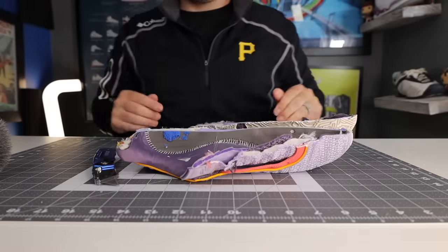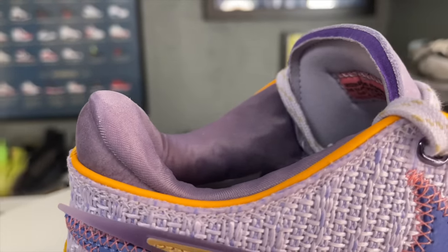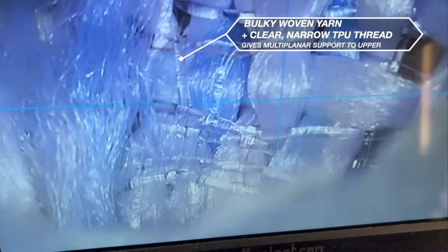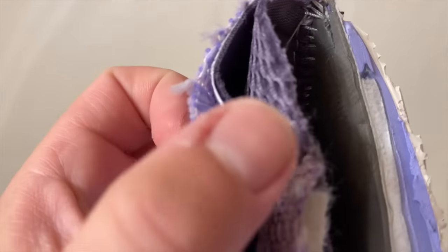The first and most obvious change from recent LeBron shoes is that these are a true low top, but the materials in the low top are pretty interesting. If you look at the outside, it is a really macro-level woven upper — all actual woven threads — and it is double layer on the weave, as well as three layers on the upper with the Nike Sphere under that.